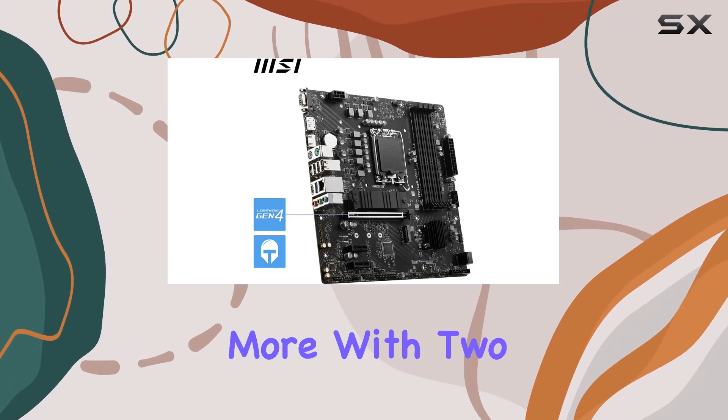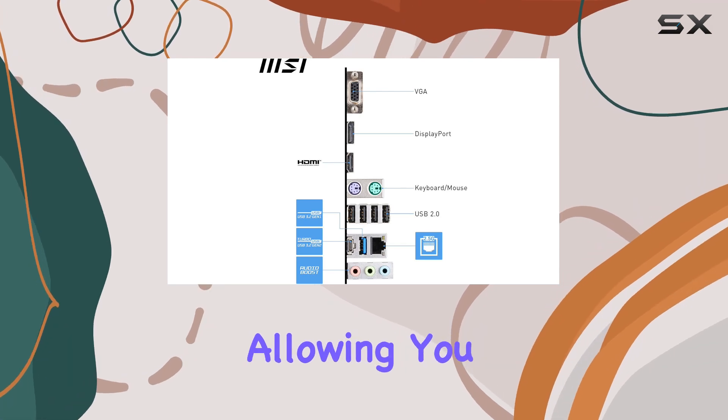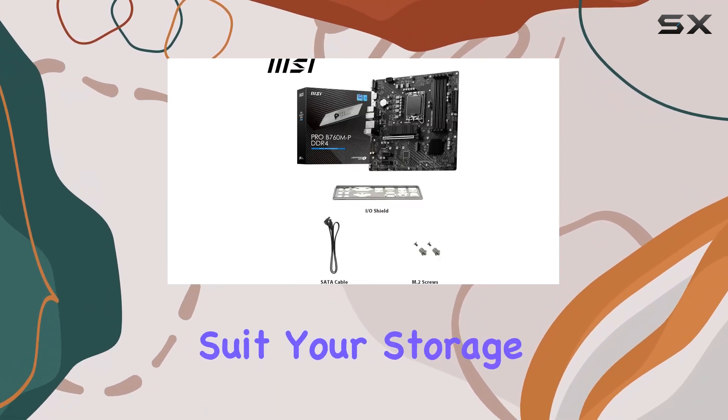But wait, there's more! With two M.2 slots and four SATA ports, storage options abound, allowing you to customize your rig to suit your storage requirements.